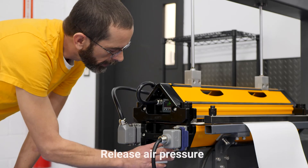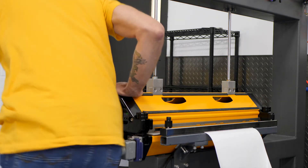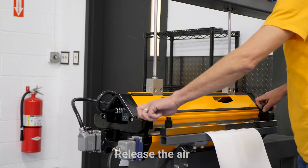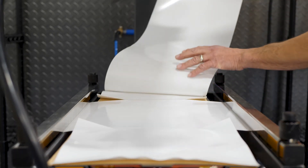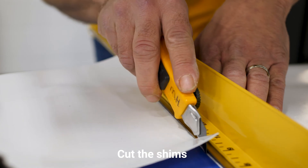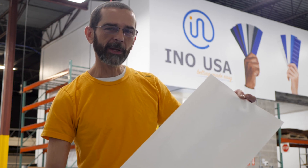Once the vulcanization is complete, we release the air pressure. And there it is. Now we cut the shims off. And there it is — belting made easy.